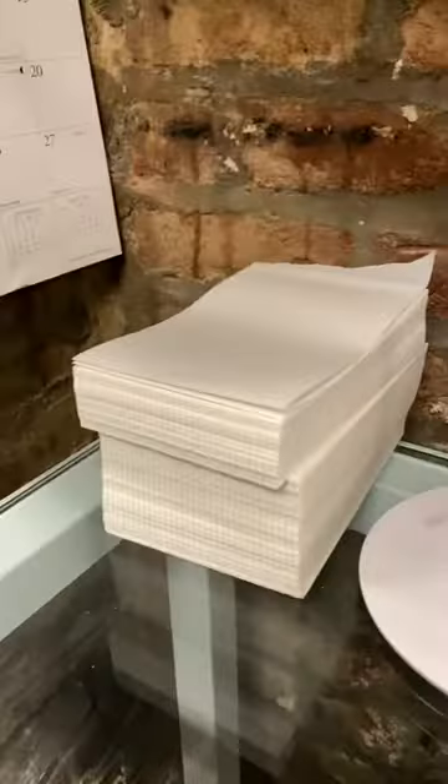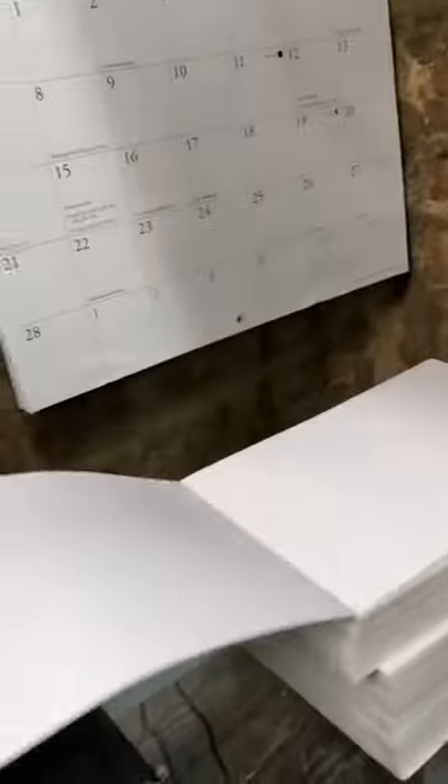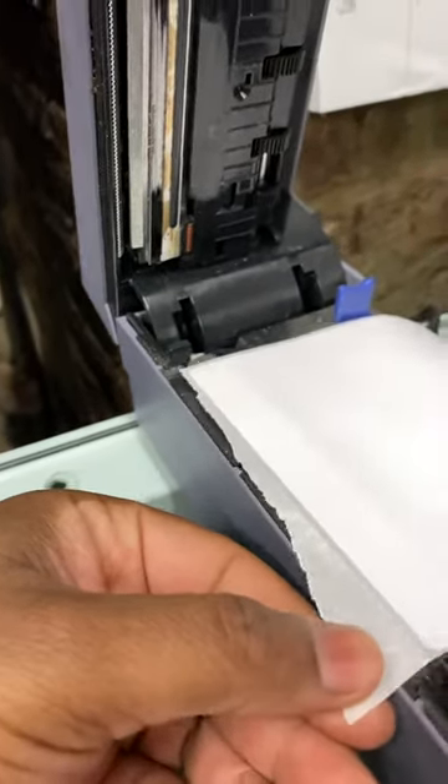I have my stack of labels. I'm going to pick the side that has the actual sticker on it, put that in, line it up with the top, and close it.